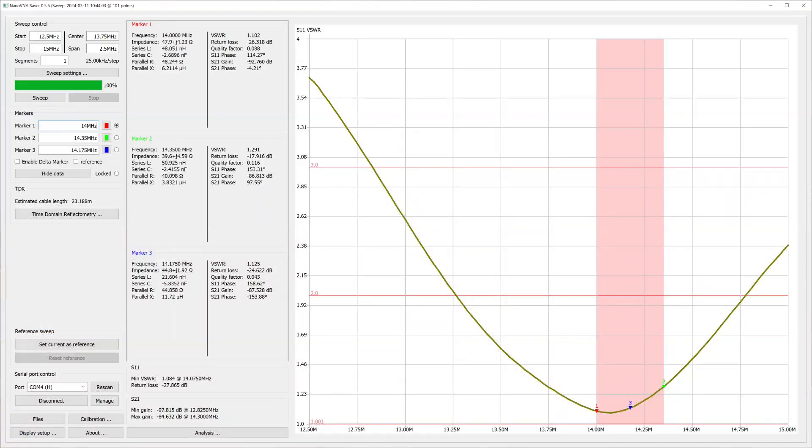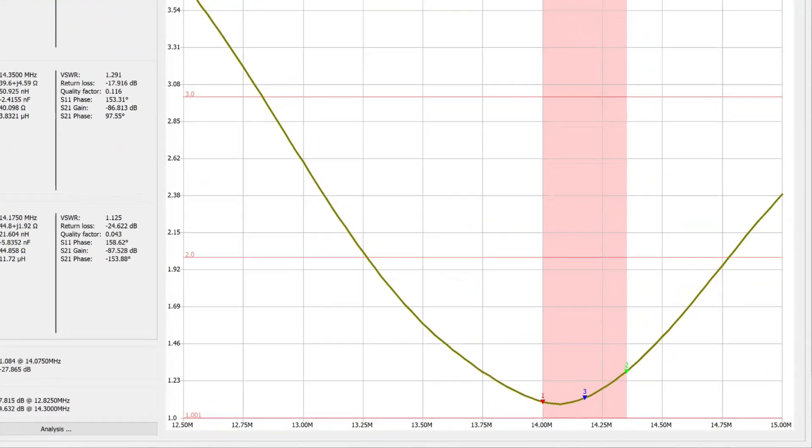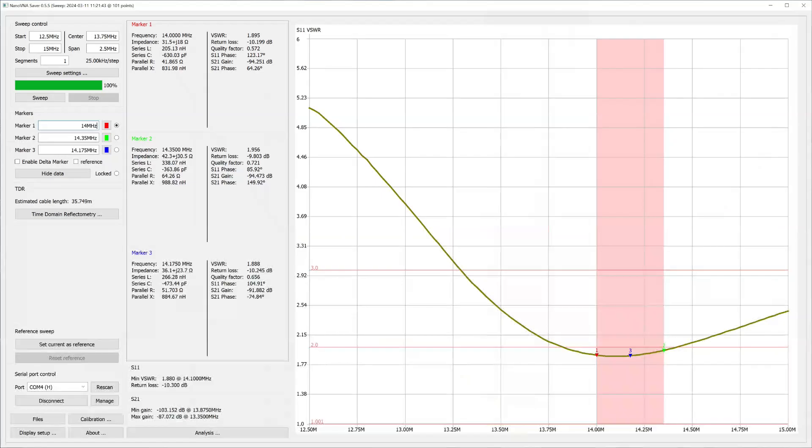These two charts show what we get with the NanoVNA. The first is in the horizontal dipole configuration — it comes in very good, under two-to-one across the band. In the vertical configuration it's a little bit worse. Here's the reason: vertical antennas have a characteristic impedance of about 30 ohms — you can read the actual impedance on the chart — whereas a dipole has a characteristic impedance up to 70 ohms, probably around 50 at this height. So you'll get better SWR into the dipole than into the vertical, but that doesn't mean it won't work — it will work fine.